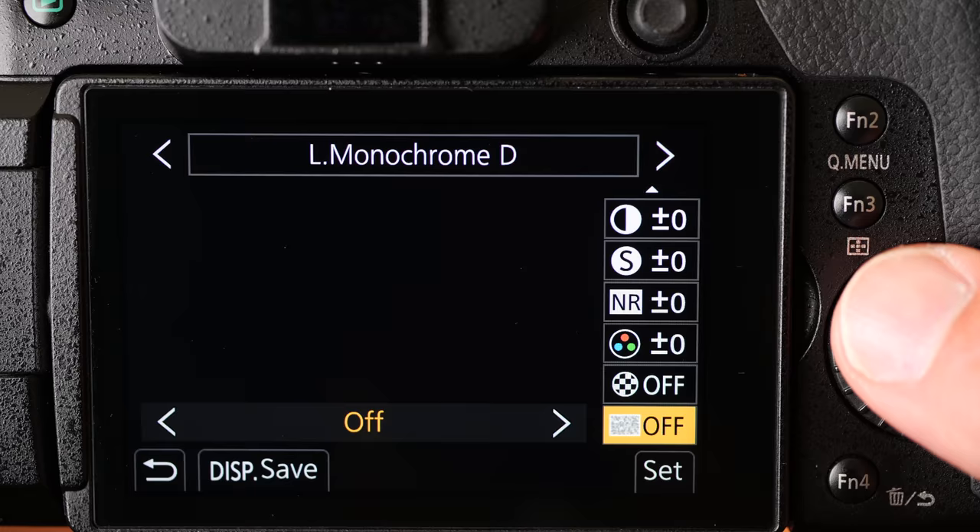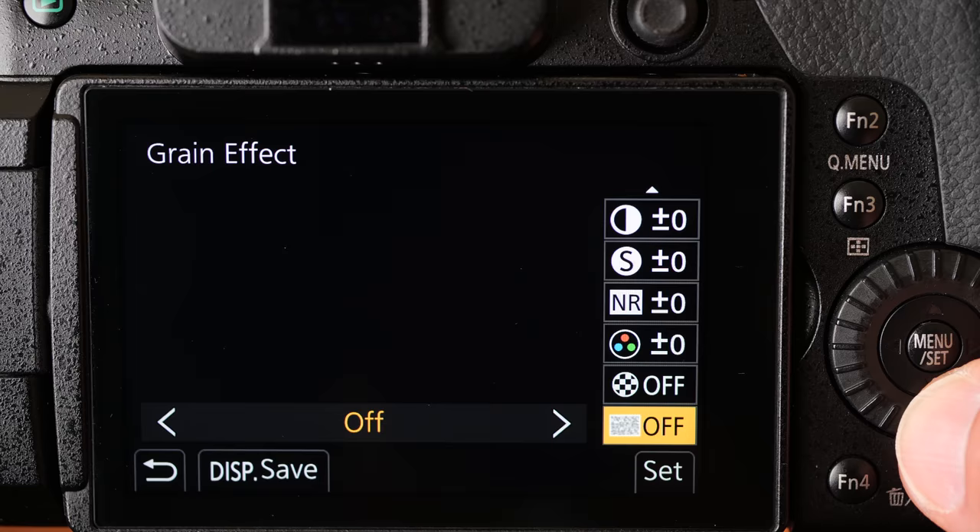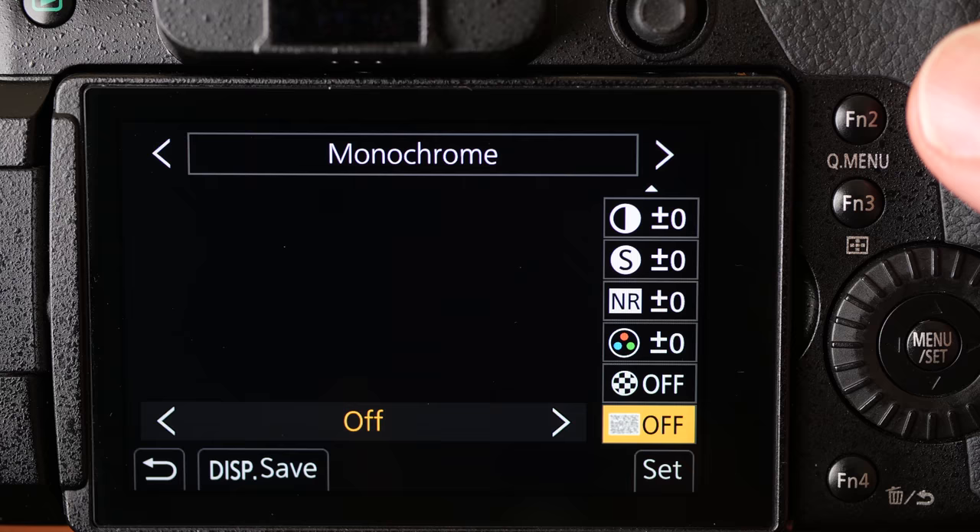These grain effects can also be used in L Monochrome and in the normal monochrome setting. You can see there that grain's added. It works in stills as well as in movie, so if you want to add a bit of grit and atmosphere, this is quite a nice way of doing it. Also, if you've shot in normal colour mode with a RAW file, you can take that RAW file into the in-camera RAW processing and add these grain effects afterwards as well.